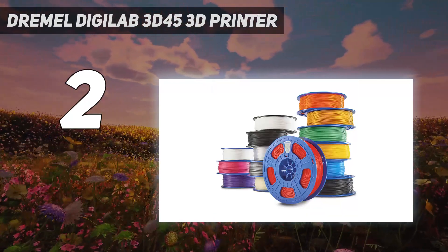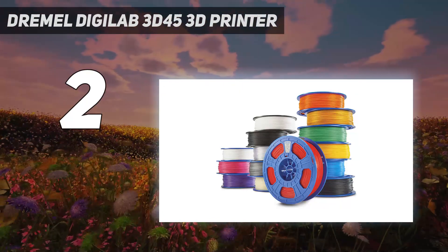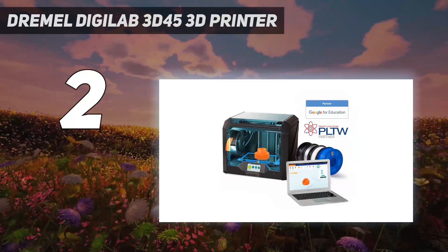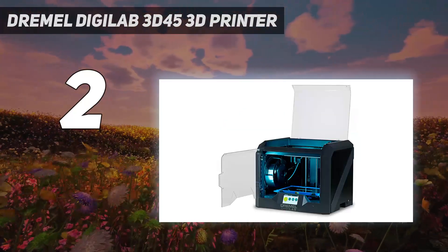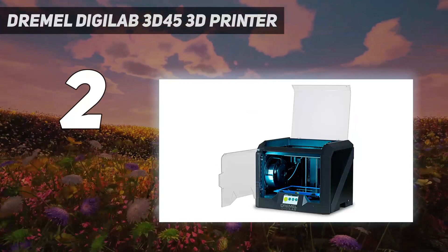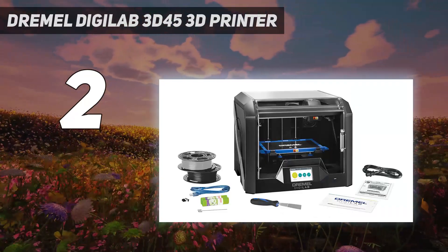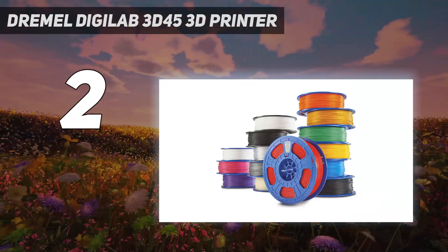The Digilab 3D45 is made primarily for product developers, engineers, and other professionals, although it also should be useful in education. It was originally designed not as a commercial product, but as a tool for engineers at the Robert Bosch Tool Corporation to use in product design, so it is built to the company's exacting standards.